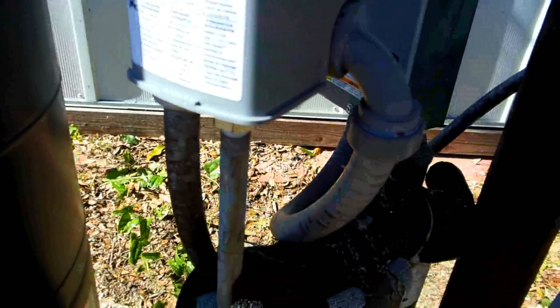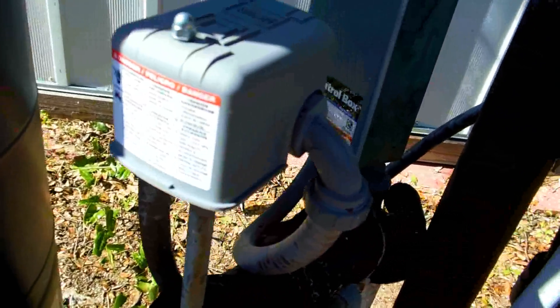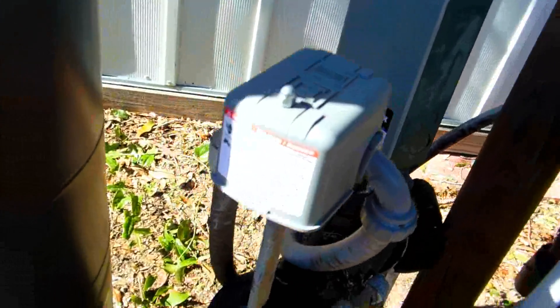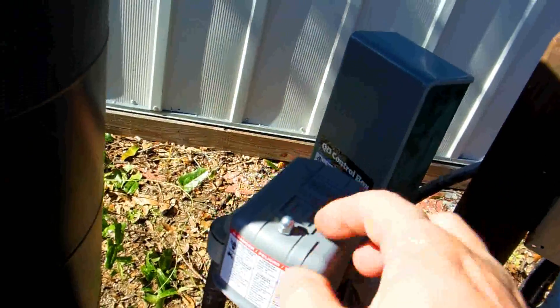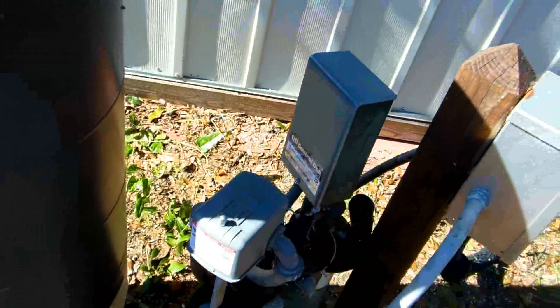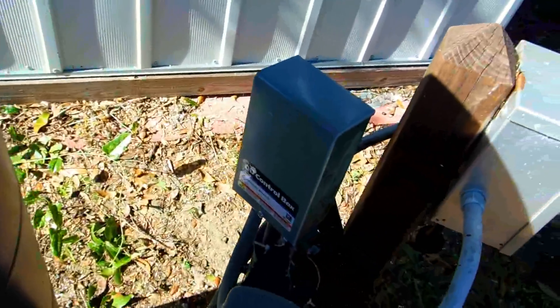To get these fittings off, use some heat — use the propane torch — and put some Teflon tape. That's where your water comes up into your pressure regulator switch. This is the same thing I was showing with the points, but I changed that out, and here's the new control box installed.